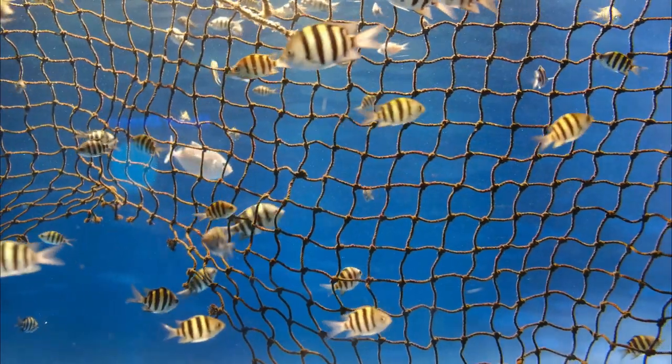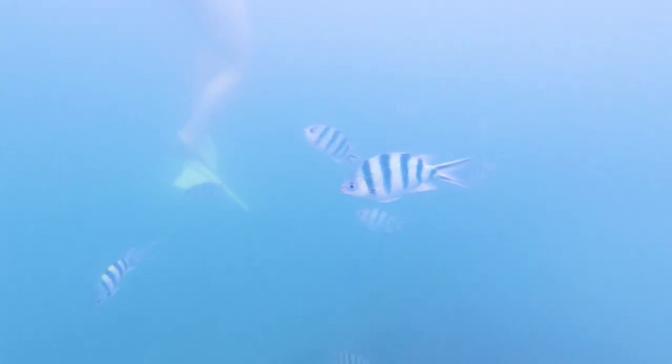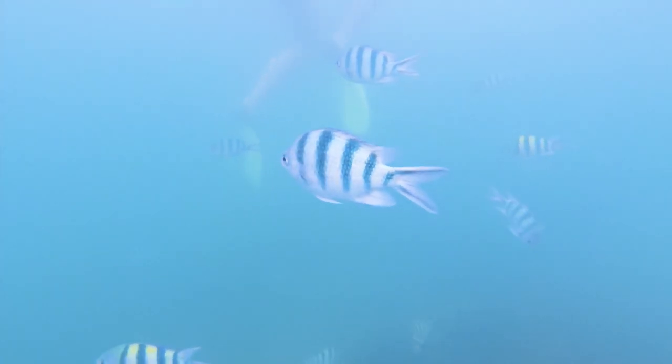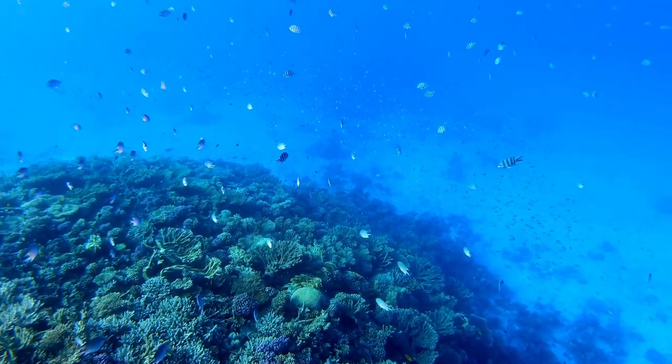Overall, the scissor-tail sergeant is a fascinating and unique fish that is sure to impress anyone who observes them. With their striking appearance and interesting behavior, they are a popular choice among those who are interested in marine life.